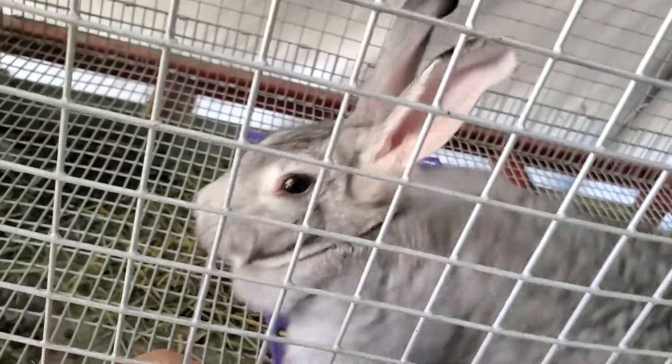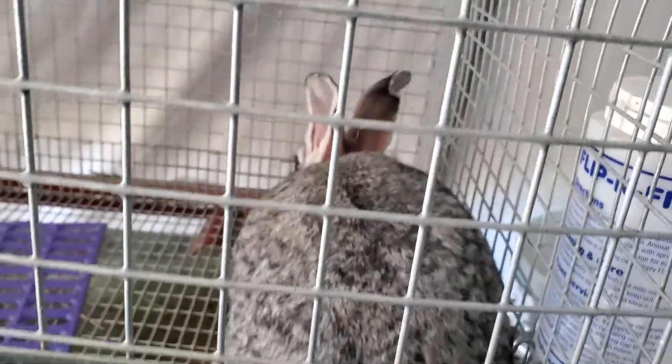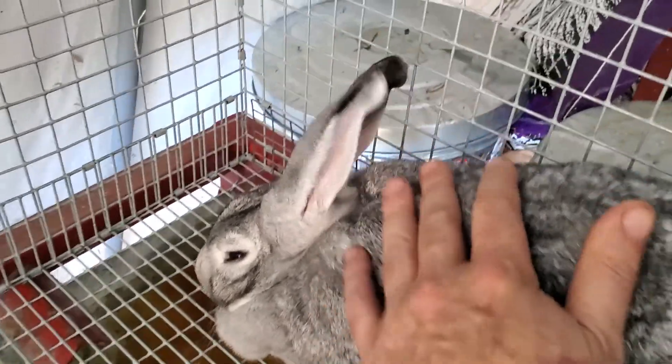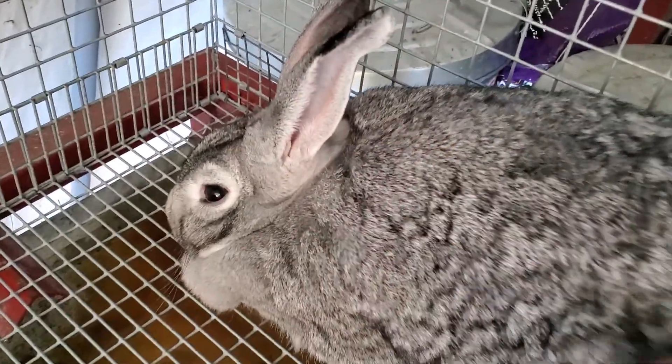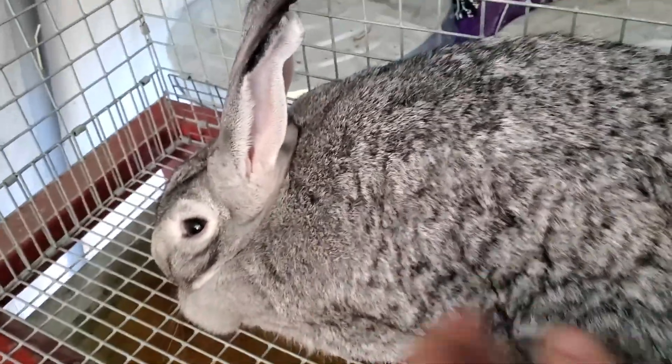Greta's just a doll — aren't you baby? A little timid, but she's not a problem at all. You can touch her, let's go inside the cage with her. Okay baby, that's okay, there you go. Yeah, you can get right in there with her — she's good.